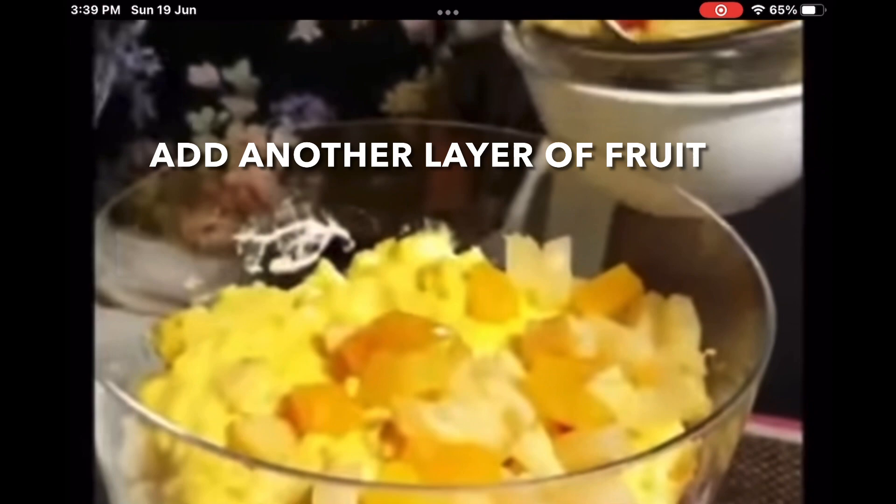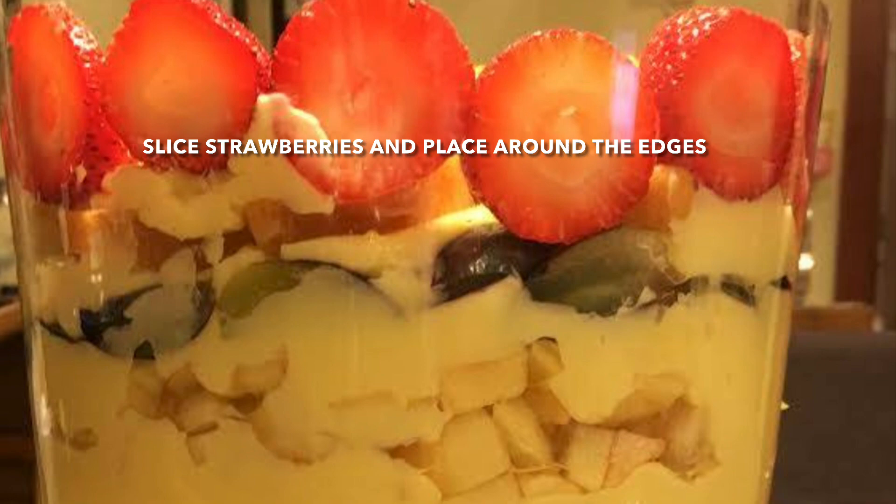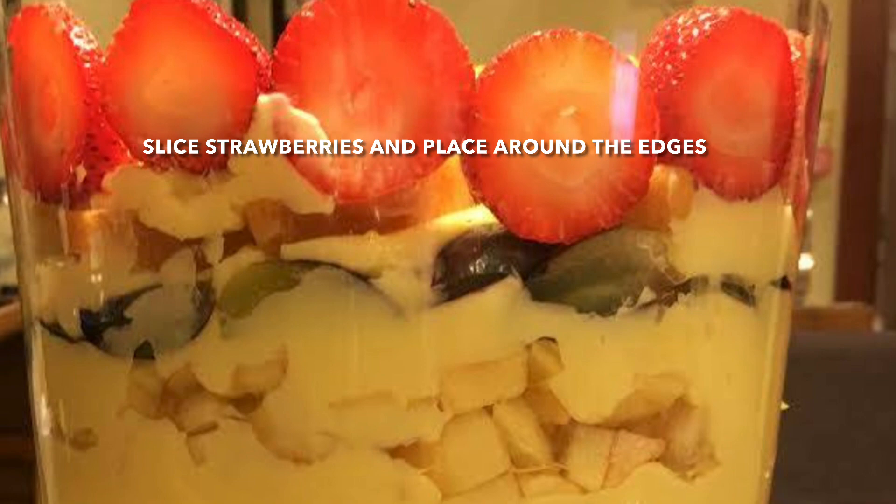Over this you add a layer of cream — spread it out well until it completely covers the fruit. Now you can add some more blueberries, and then you arrange some cut strawberries. Slice the strawberries and place them around the edges so it gives you such a beautiful look.